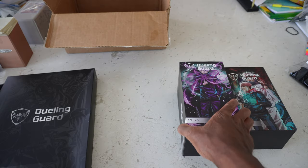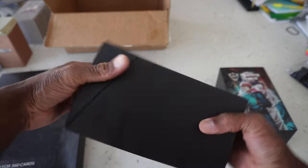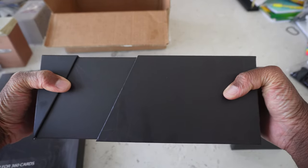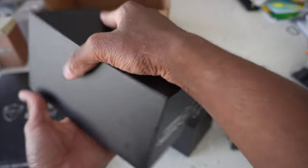We should also have this binder here. So the first thing I want to show off is this Gojo deck box — and bro, these are clean. Look at how it slides out. Yo, that is so gas.